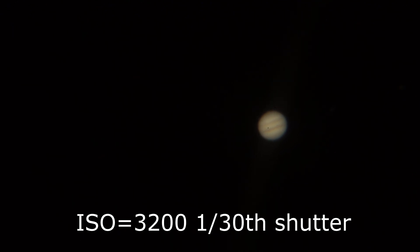9-millimeter, 3,200 ISO, 1/20th second shutter speed. Of course, I got dust on the lens and the Moon's coming up. Right here is Jupiter with the 12-inch telescope and a 9-millimeter — 1/30th second shutter speed, 3,200 ISO.